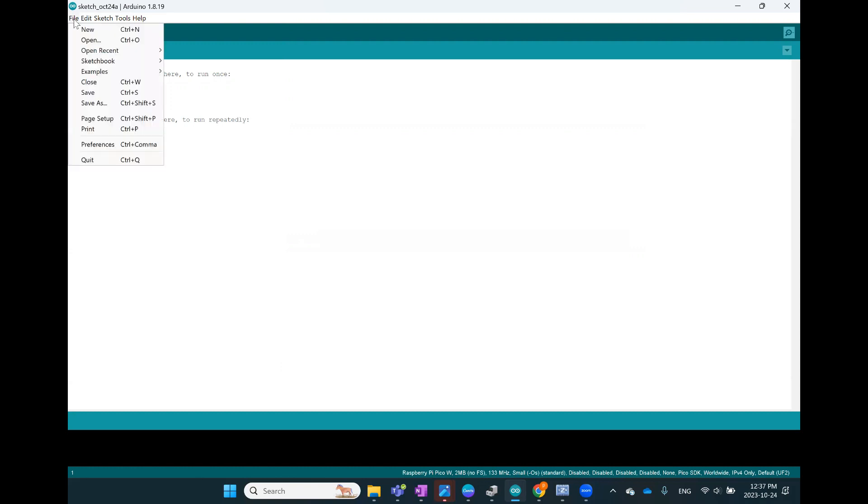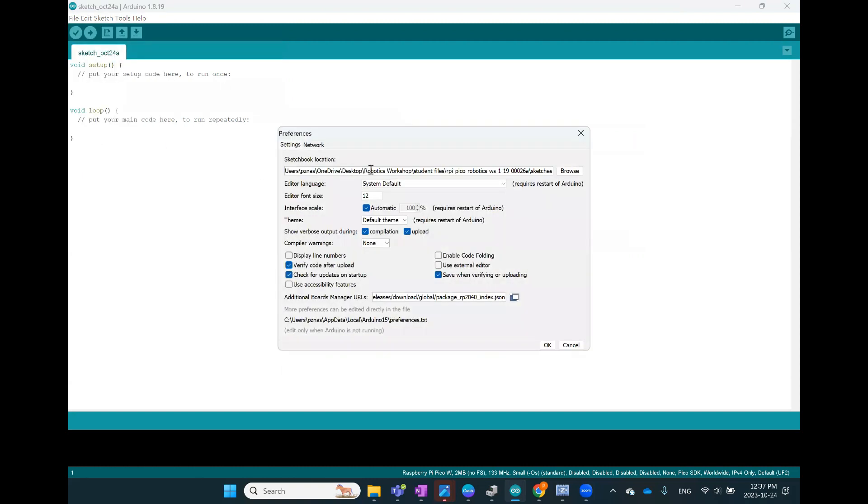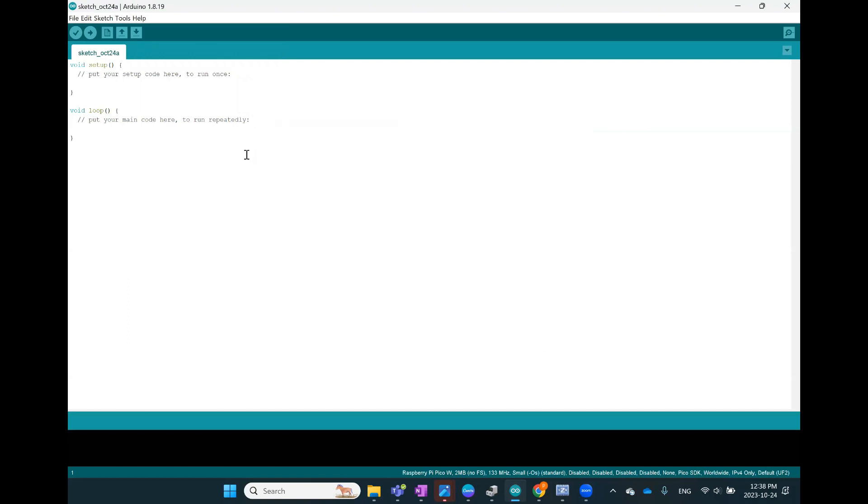We've made Arduino extendable to our microcontroller and added the required core. In Preferences, you can choose where you want your sketches — what we call code in Arduino — to be stored by selecting a folder. Another useful option is 'Show verbose output during compilation or upload', which shows you things like how much memory you're using. Remember to close and reopen Arduino for these changes to take effect. Now that our computer recognizes the Raspberry Pi as a storage device, we are going to try to write a program to it.